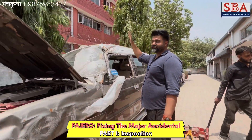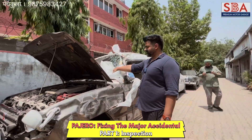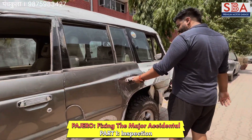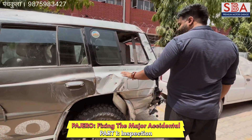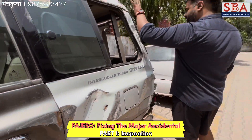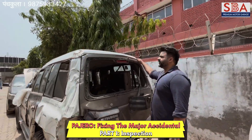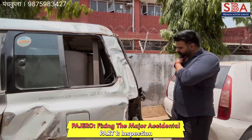The sill will replace it, and here we will see the glass is gone. The door can be changed. The rear door is damaged, you can see the quarter panel, rear glass has gone, and the boot is out.